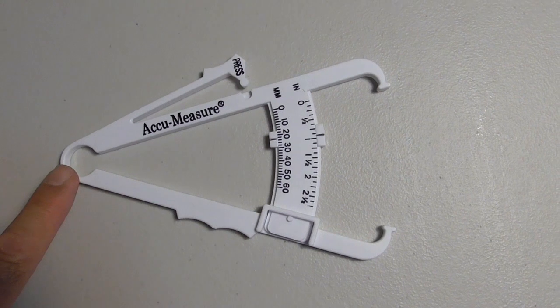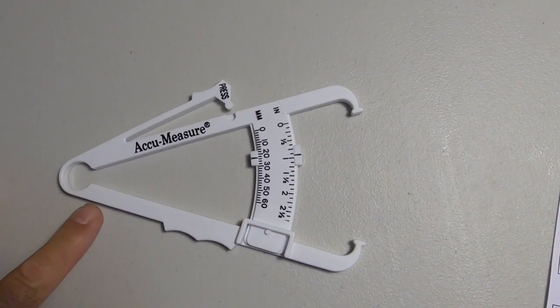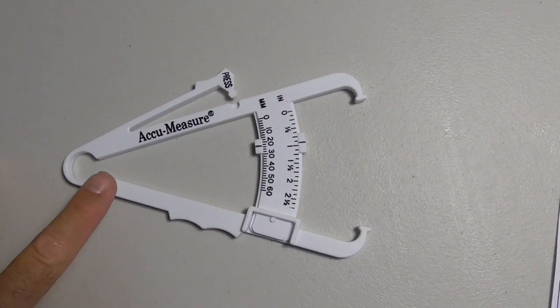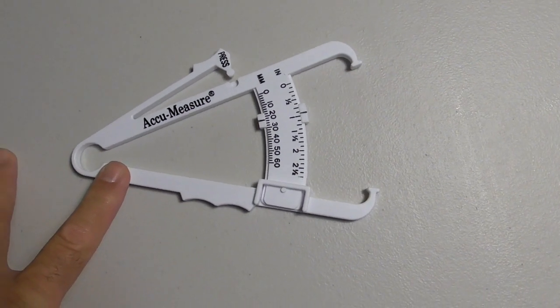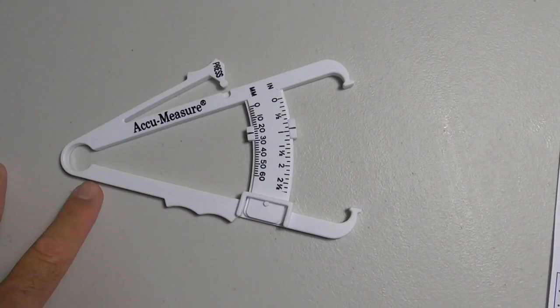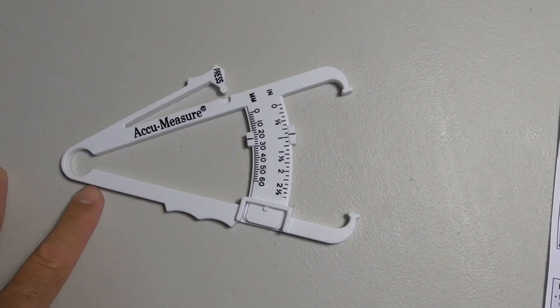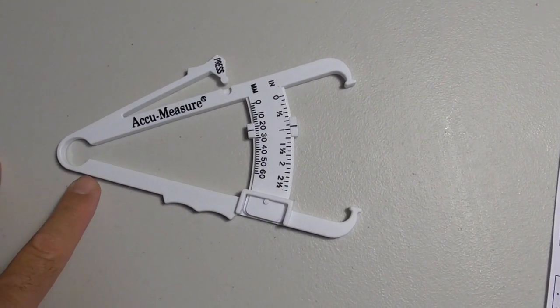This is called a single measurement or single reading type thing. You can go in and take one reading and you should be able to get a fairly good ballpark. What you should do is test it — take your reading maybe three or four times, just to make sure that you're getting an average or accurate reading and learn how to do it.